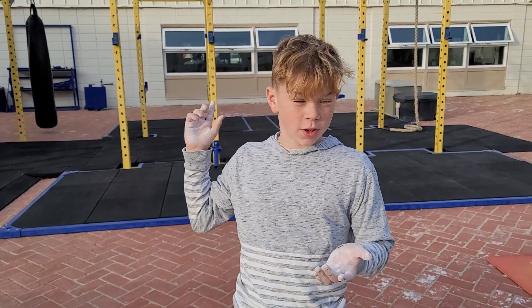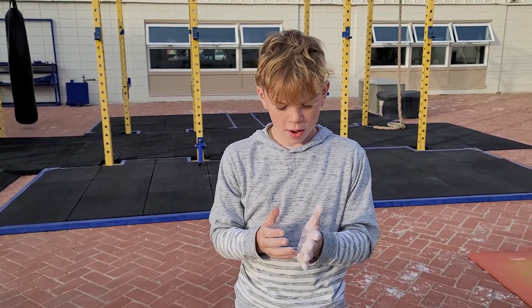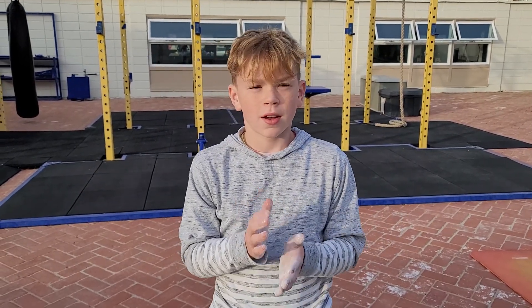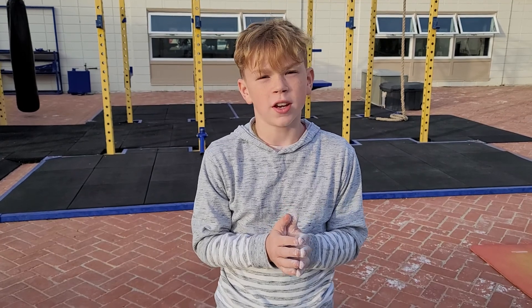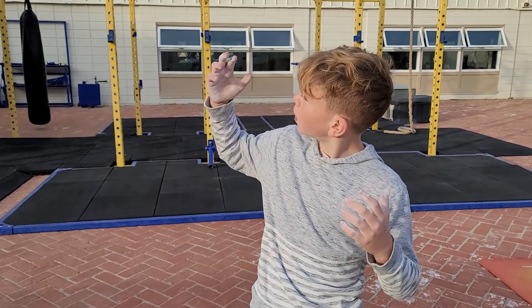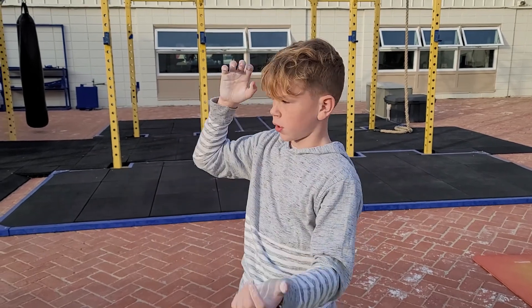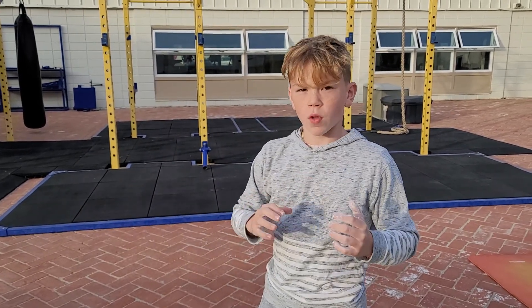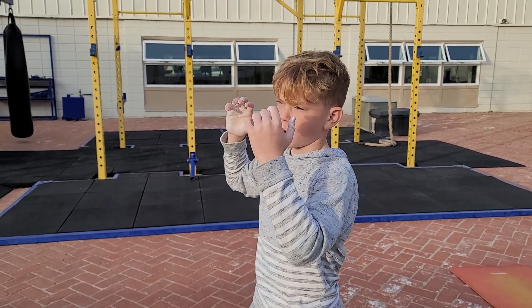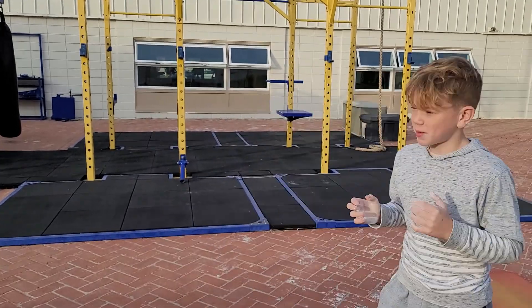Last video I was trying to do these angled monkey bars back and forth and failed. This time I think I might be able to do it. I think I need to improve my technique — like maybe switch to the side when I go across up above to the flat part, then turn the other way to go back up the opposite way. Coming back up this leg might be easier if I had my body at a different angle. I'm going to try it now.